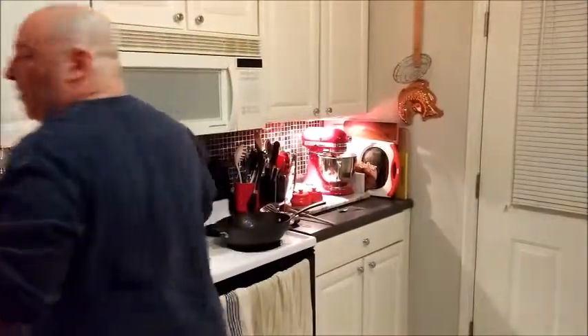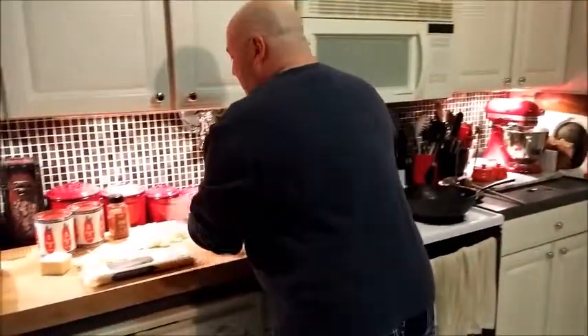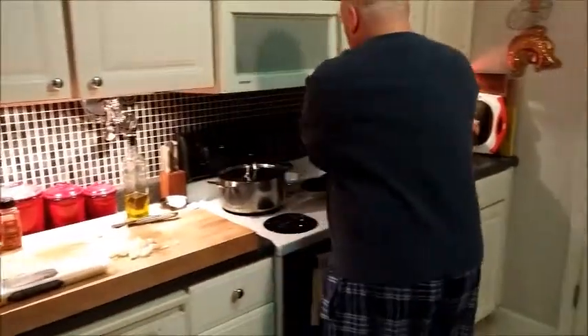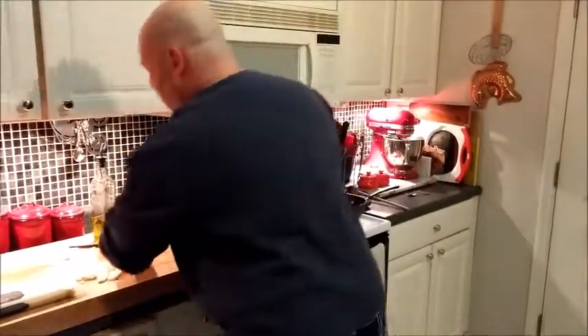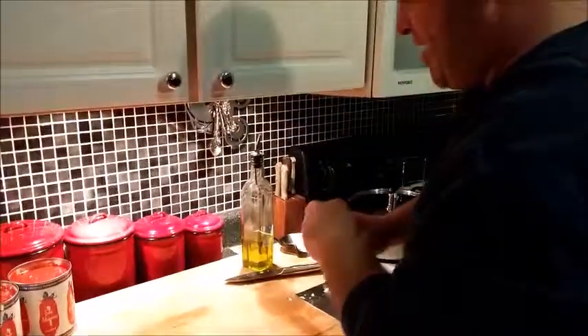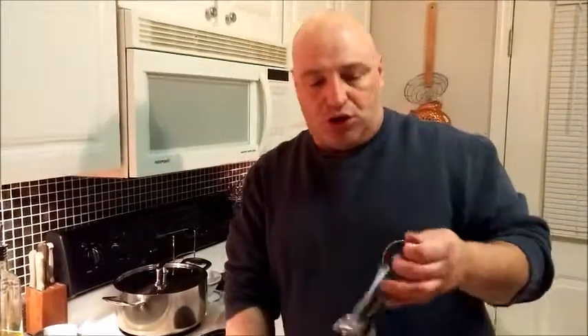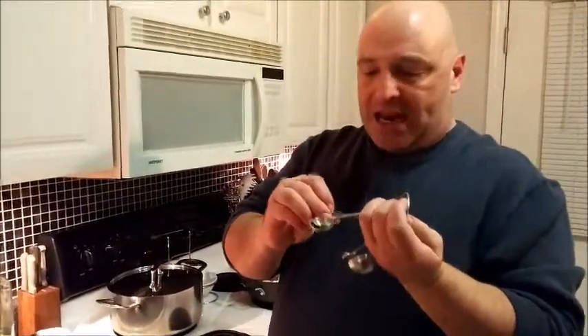I'm going to turn the heat back up to medium and put in our onions and start sweating them down in that bacon grease. To that I'm going to add some red pepper flake — you can add as much or as little as you want. I'm just going to do about a half teaspoon, maybe a little less, because red pepper flake can get fiery.